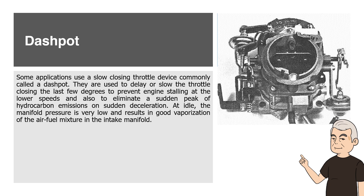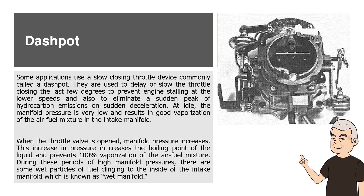Dashpot. Some applications use a slow closing throttle device commonly called a dashpot. They are used to delay or slow the throttle closing the last few degrees to prevent engine stalling at lower speeds and also to eliminate a sudden peak of hydrocarbon emissions on sudden deceleration. At idle, the manifold pressure is very low and results in good vaporization of the air-fuel mixture in the intake manifold. When the throttle valve is opened, manifold pressure increases. This increase in pressure raises the boiling point of the liquid and prevents 100% vaporization of the air-fuel mixture. During these periods of high manifold pressures, there are some wet particles of fuel clinging to the inside of the intake manifold, known as wet manifold.